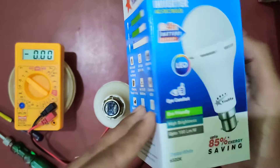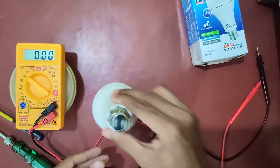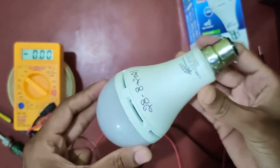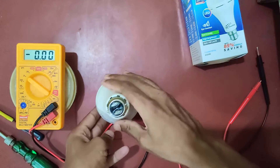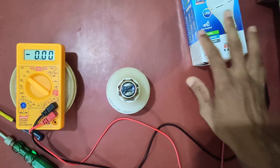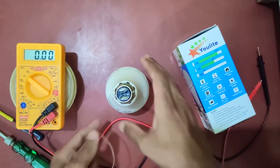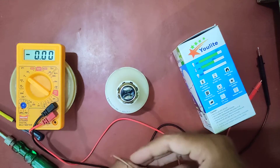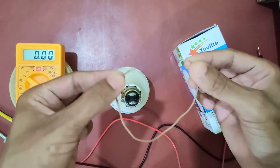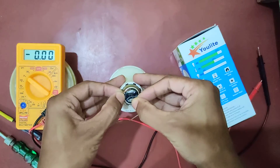So here is the LED bulb and I will show you how it works. You might think that some extra circuitry is required to operate it, but that isn't the case — you just have to short these two terminals of this LED bulb. You can see I am using this wire, and when I short these two terminals, it lights up.